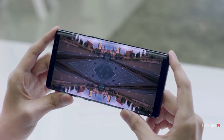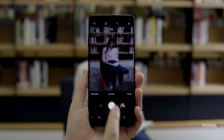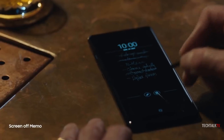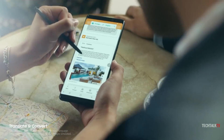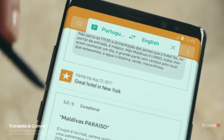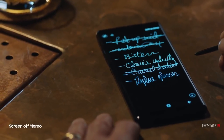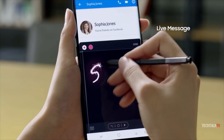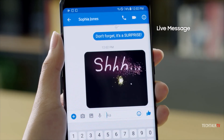Despite the major design shift of the Note 8, Samsung took a relatively cautious approach and kept the design and basic functionality of the S Pen intact. The notable changes came in the software department where productivity was once again a key focus. Translate could now translate full sentences and not just individual words. There was also screen-off memos and the addition of Live Messages for making animated GIFs out of recorded stylus text, effects, and images to share with friends and family.